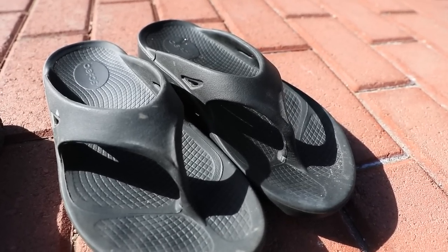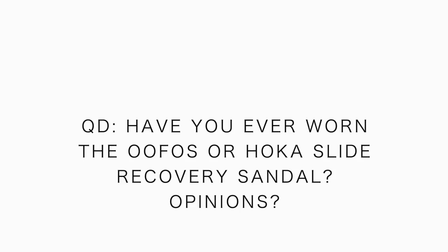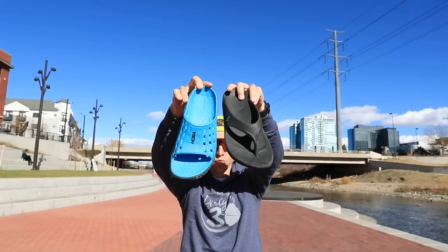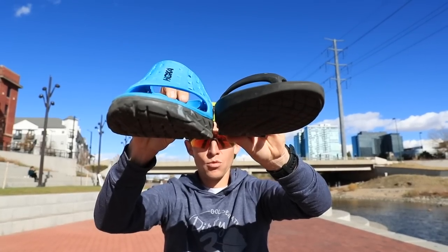The question of the day: have you ever worn the OOFOS sandal or the Hoka recovery slide sandal, and if so, what was your experience? When I first got the Hoka slide at the Speedgoat 50K — they were handing them out — I was like, no way, the OOFOS is way more comfortable. I almost gave them to my buddy Steve out in Snowbird, Utah.